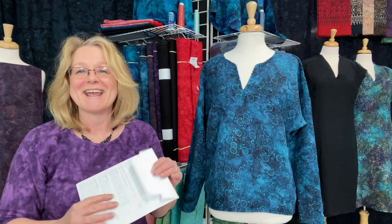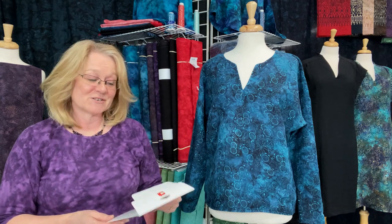The difficulty for this garment — she always uses scissors as her rating system — is one scissor out of four, which is very, very simple. So if you're not an experienced sewist, this is a great way to get your feet wet.